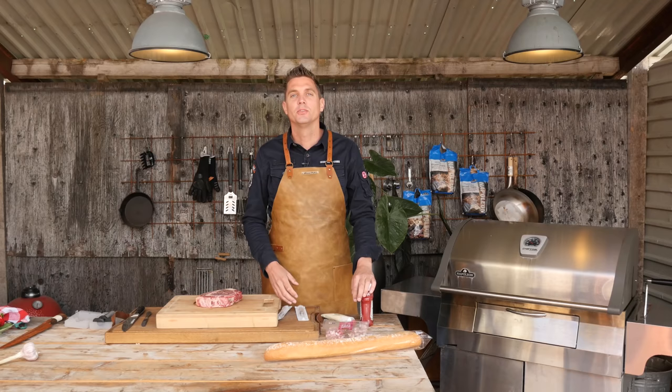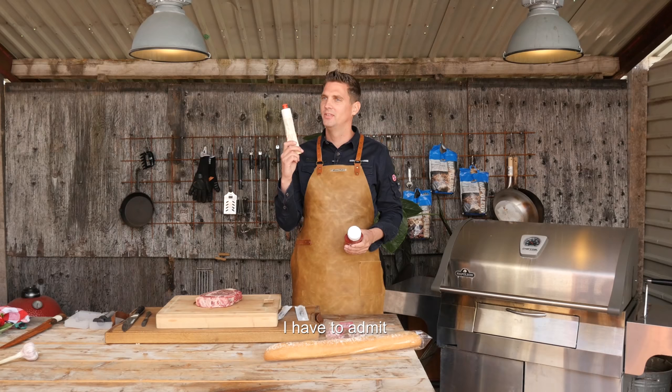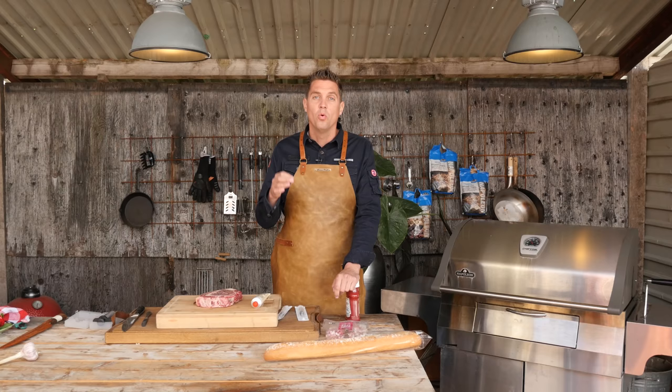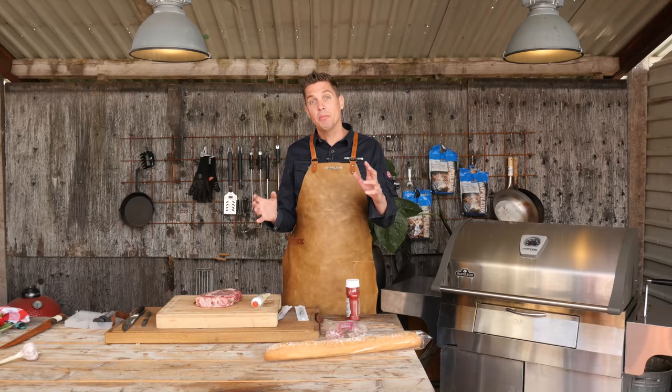I was thinking: what do 90 to 95 percent of people eat their steak with? I think most people eat their steak with either ketchup or mayonnaise. What if we inject our steak with mayonnaise? I thought that was a good idea, but then we might fail, so I also came up with ketchup, and just to be safe, we're also going to inject our steak with bacon grease that we've rendered down.